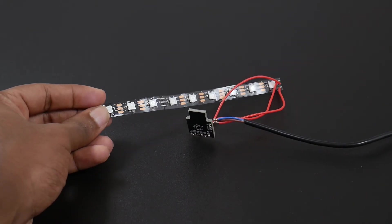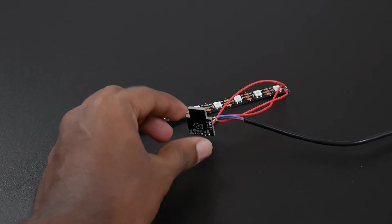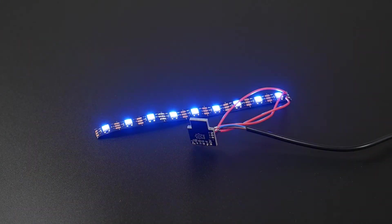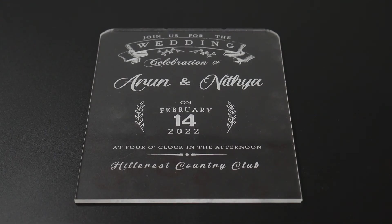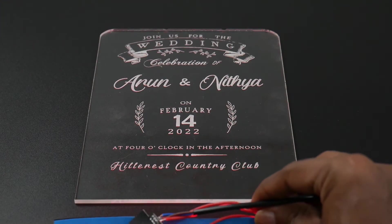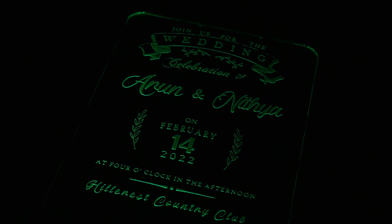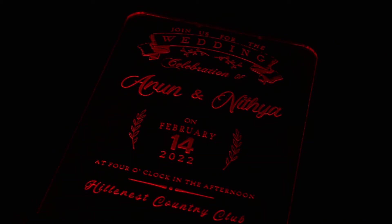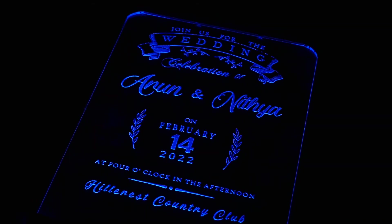Now the LED is connected to the microcontroller unit and we have already uploaded the code into it. We can just power up the LED and we are going to place it under the edge of the acrylic to see the effects in action. The letters actually seem to be hovering in mid-air. You can find the code and the circuit for this project in the description if you are interested in replicating this project.